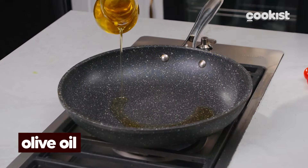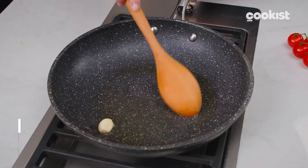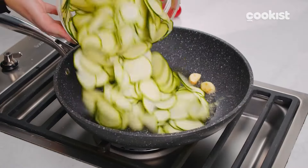Sauté 2 cloves of garlic in a pan with some oil. Once golden, you can pour in the zucchini.